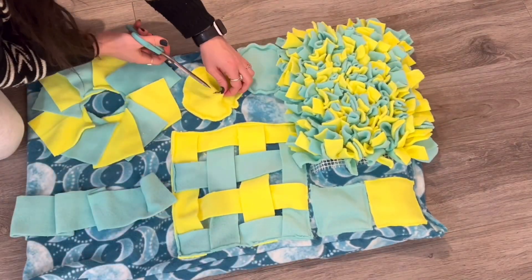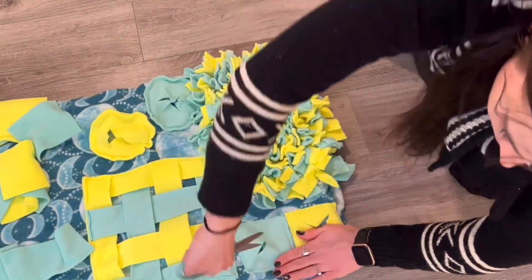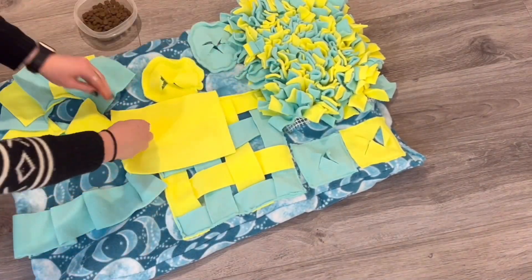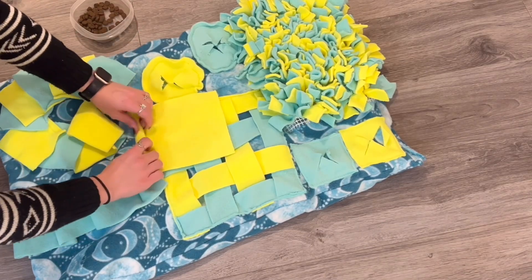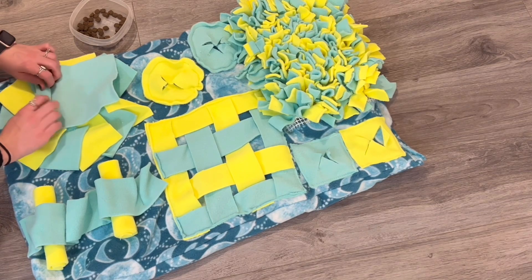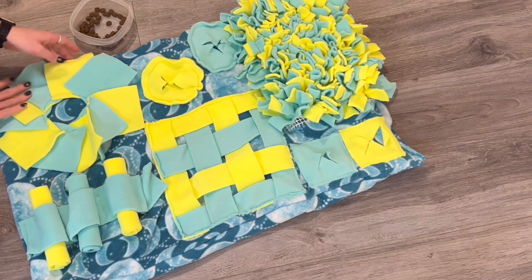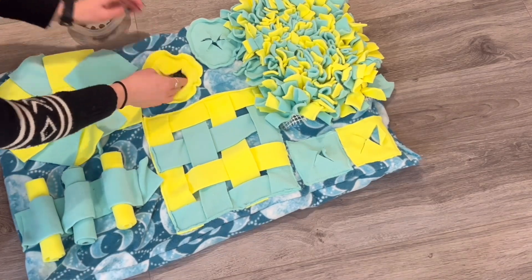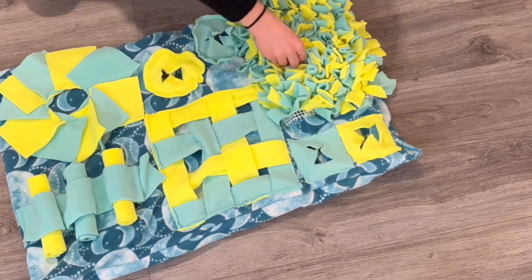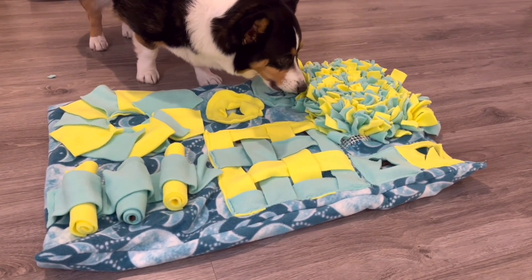Once you've got all the batting in and everything is sewn down, you can go in and make your little cuts. For both the circles and the squares, you're going to kind of pinch up so you do not get the bottom layer, and then just cut the top layer. I think they turned out looking like pies, so that's why I call them pies. Then we're all done — you can start inserting your food into every little section so that your little dog can have some enrichment time. That's basically it for this video tutorial, but you can also just watch my little pupper enjoy his enrichment toy. I hope you guys enjoyed — have a great day, bye!